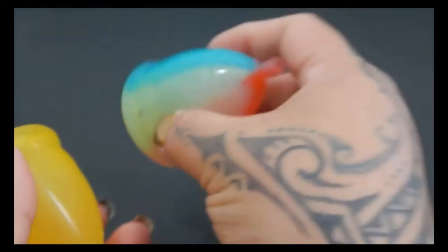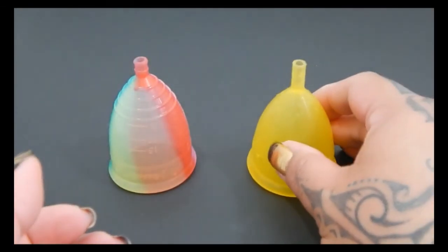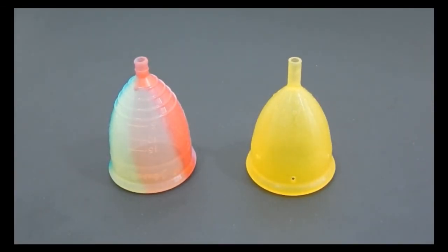And that was the Yuyuki Rainbow and the Lady Cup, both in a size large.